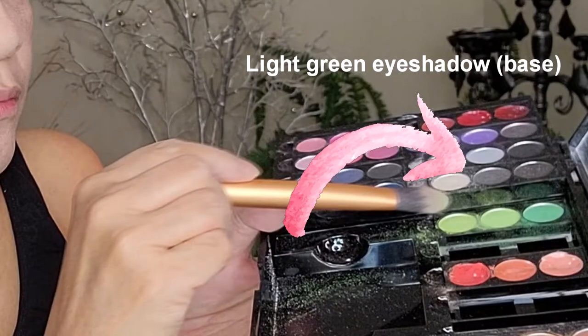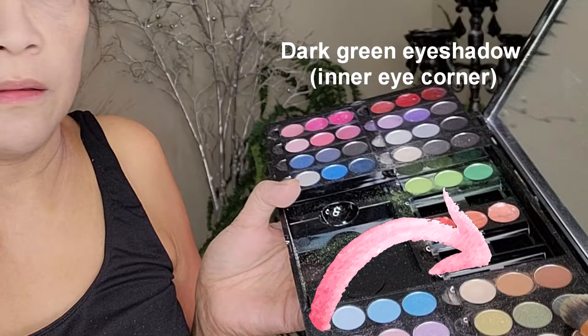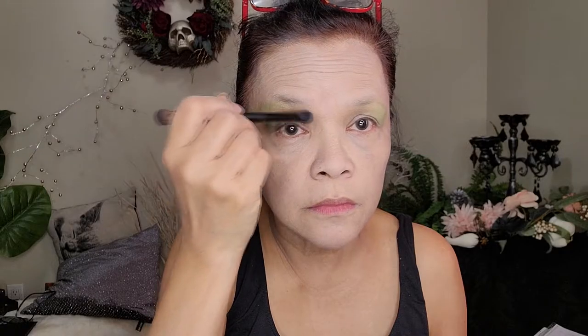Now we're gonna use a very light green as base, but put it at the corner of the eyes, making sure that you're blending it outwards. Then we use this darker moss green shade and apply it from the inner corner of the eyes where the base of your nose starts, and spread it to the outer corner of the eyes, just covering the area above the crease.